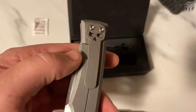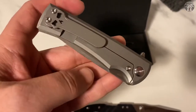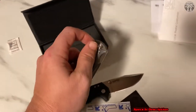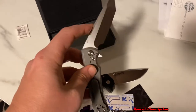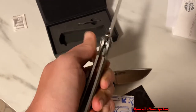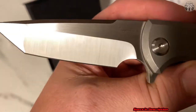Reminds you very much of a Zero Tolerance, with the only exceptions being the clip and the fact that it's made in China. Other than that, I prefer ZT. Let's go ahead and try this out. Nice and smooth. I've never owned a Riyot knife, but I've heard great things about Riyot. The detent's really nice.